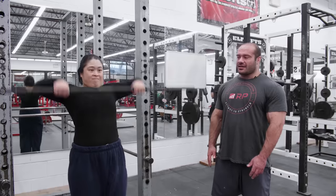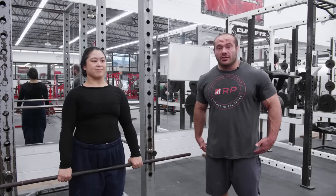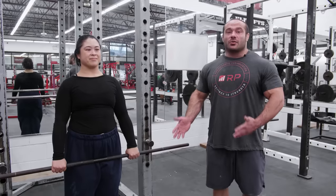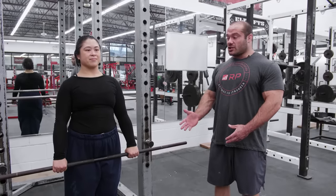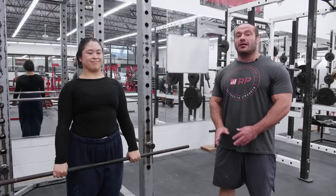The next mistake — one you've probably seen a trillion times in the gym — is using a ton of body english. People turn the upright row from an exercise designed to hit the side delts and traps into one that's just trying to lift as much weight as possible with hip drive and swinging. The fix is to reduce the weight and use strict technique. If you want to train glutes and hamstrings with a dynamic high pull, that's a different exercise — the upright row is strict, upper body only.